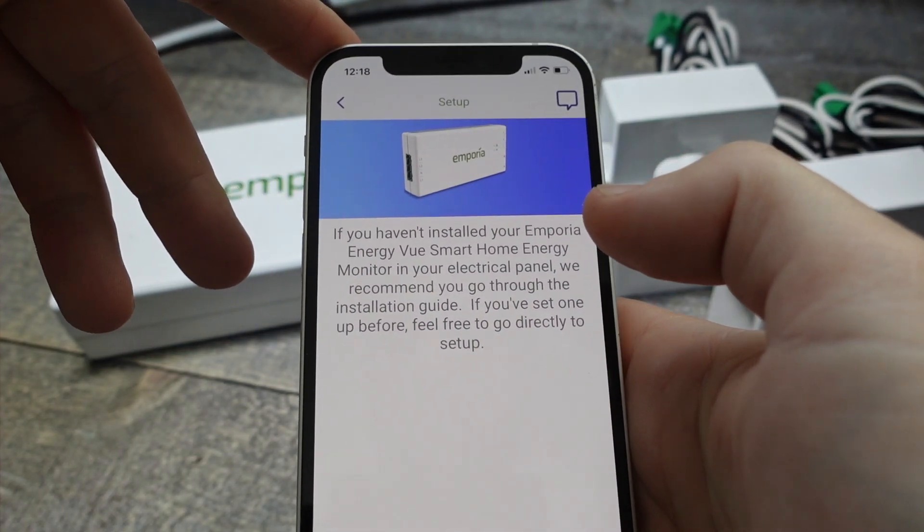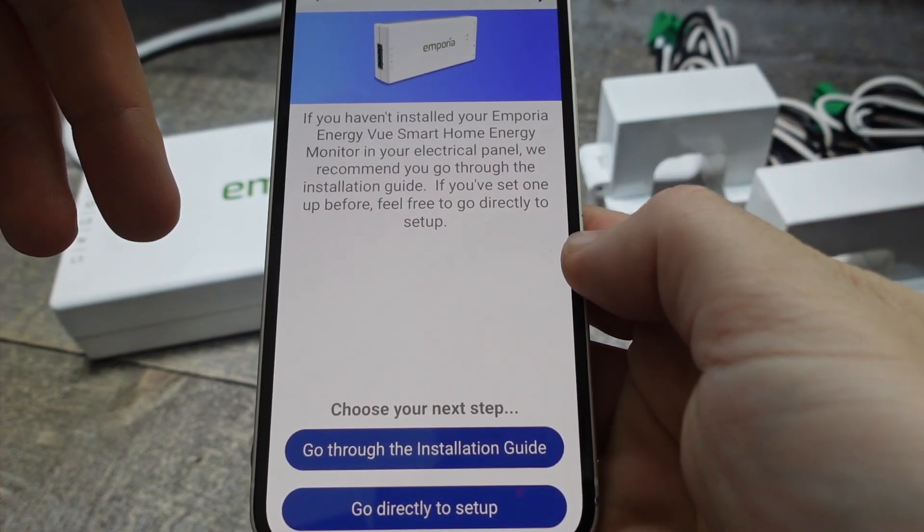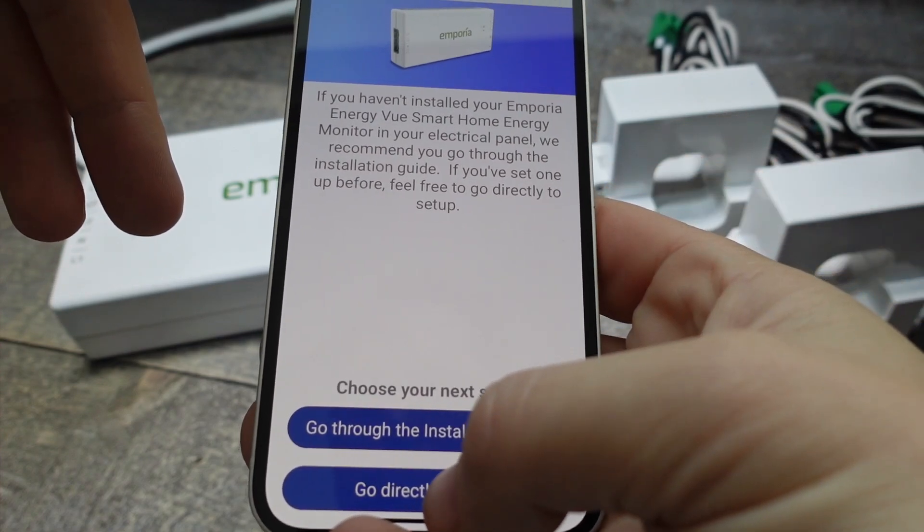Once we select 'Add a Device,' we're just going to select 'View Energy Monitors' and then select our View Gen 3, or another one if you're doing a different model.